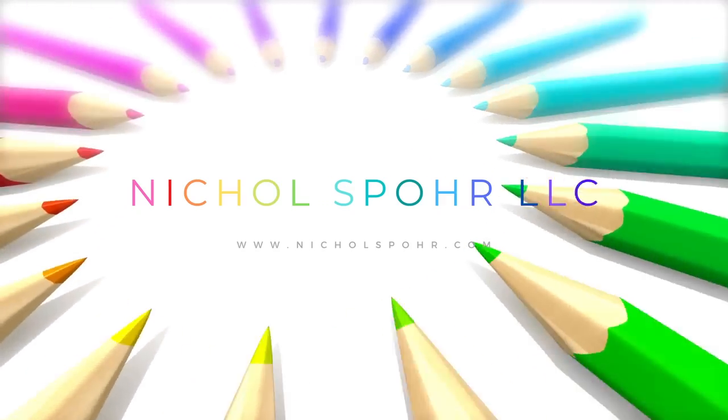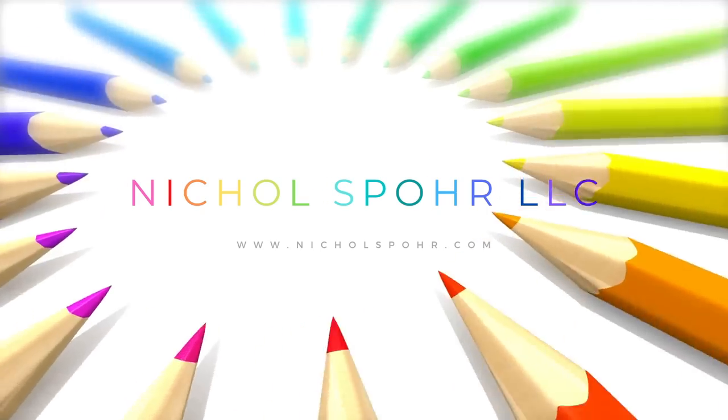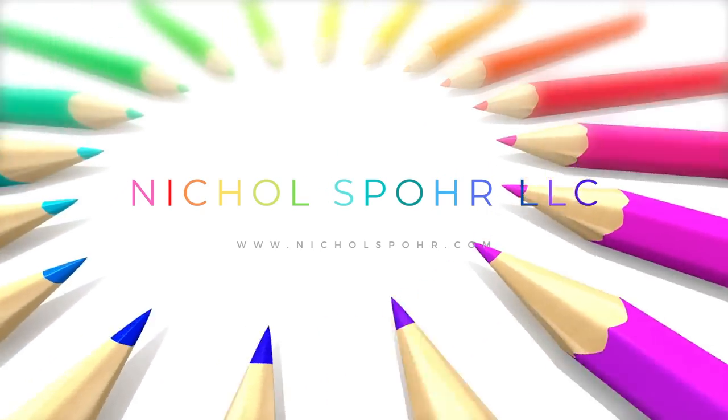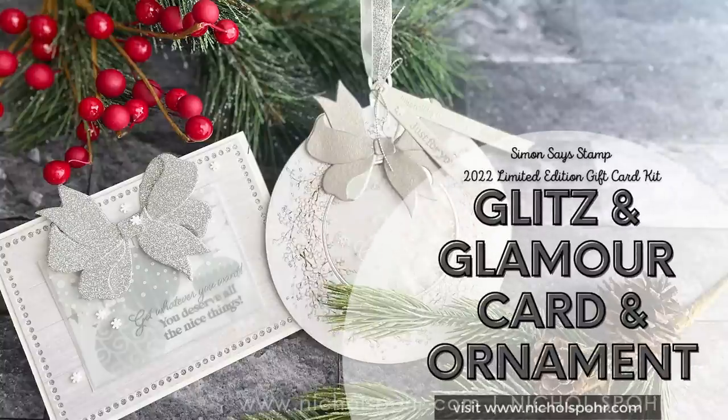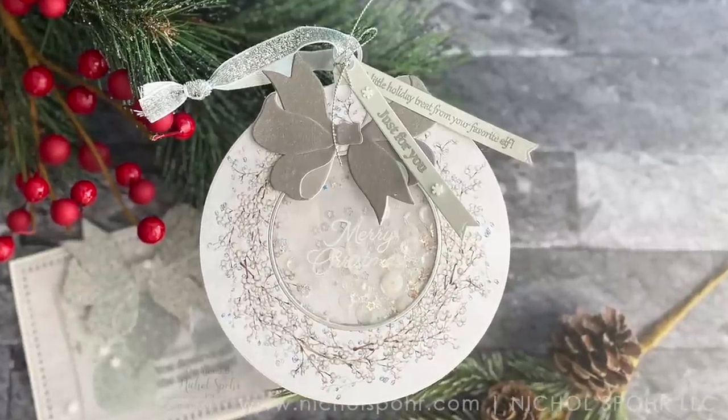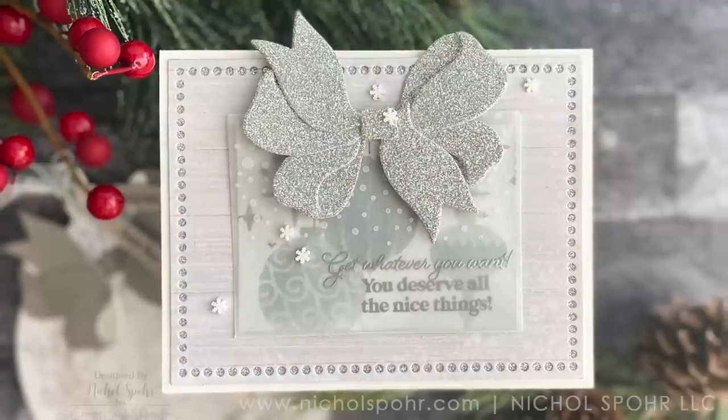Hi everyone, it's Nicole. Welcome back to my channel. I am so glad you're here. Today I have another Simon Says Stamp limited edition kit video to share with you — this time the Simon Says Stamp 2022 limited edition gift card kit.